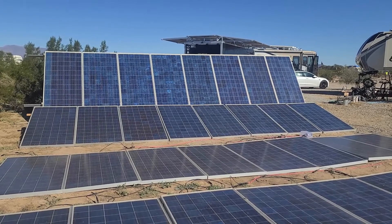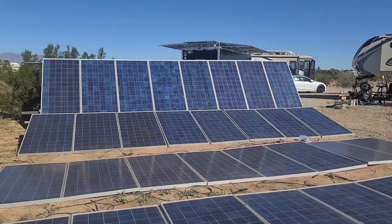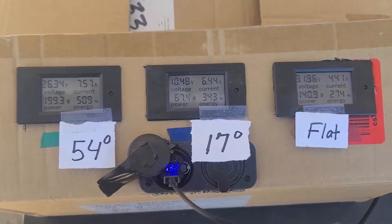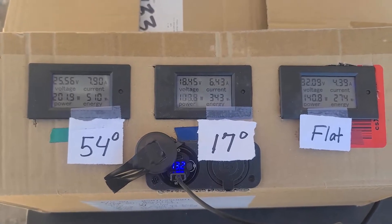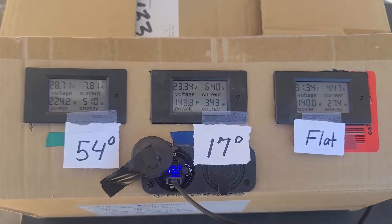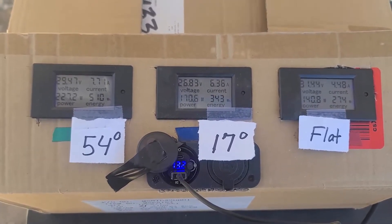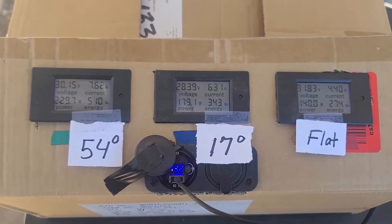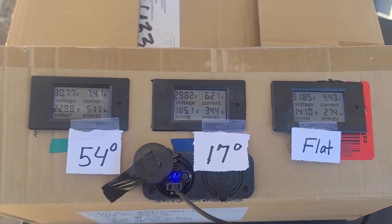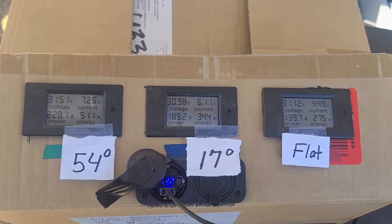We're currently testing between different angles: flat mounted, 17 degrees, and 54 degrees, which is optimal for Phoenix in the wintertime. We're running a small test here — this meter is measuring the energy from each string. You have to multiply by the eight panels in each string, but it's clear that the one mounted on an angle produces quite a lot more than the flat-mounted one. And 17 degrees doesn't really make a lot of difference compared to just flat on the ground.